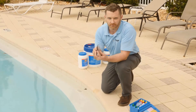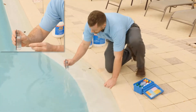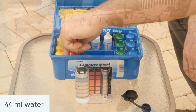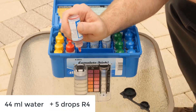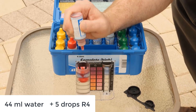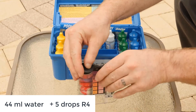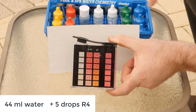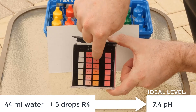To test for pH, you use the 44-milliliter mark. Go elbow deep, bring it up and tap it into the water down to your mark. To test your pH, take reagent number four and place five drops vertically. Cap, invert to mix, then compare the color to the chart to your left. This is running about a 7.8.